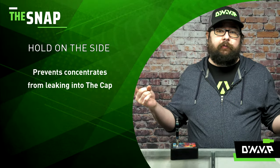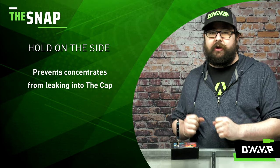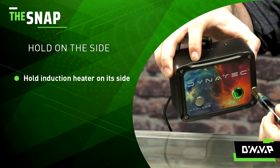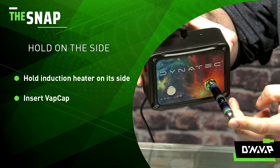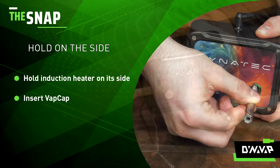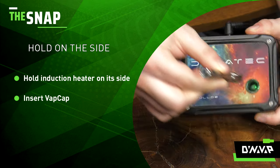For those times where you accidentally applied a little bit too much concentrate to your DynaCoil, you can always tip it on its side. Take your device, tip over your induction heater, and press in at an angle. This will prevent the concentrate from leaking down into the top of your cap and creating a really nasty, sticky mess, and allow you to use all that tasty concentrate.